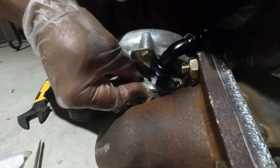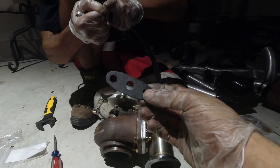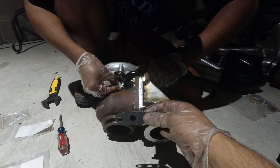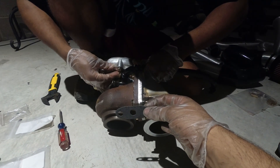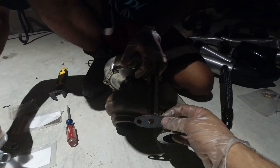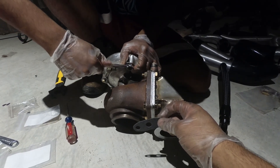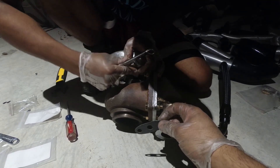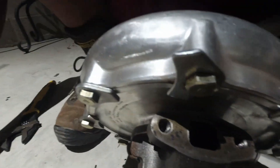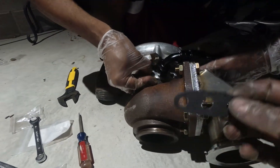Once aligned, secure it in place — and don't forget your gasket, that's the worst thing to forget at this point. For larger turbos like the 76mm, it's very big and you may need to crack the mount loose a little and move it just a small amount to get a perfect fit.